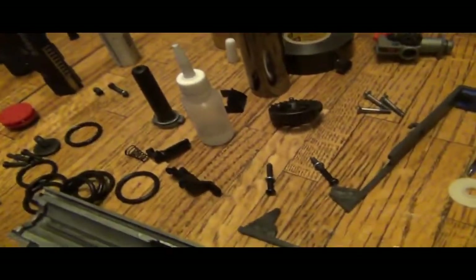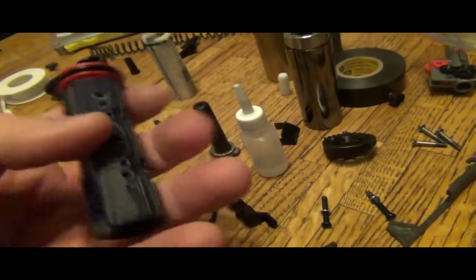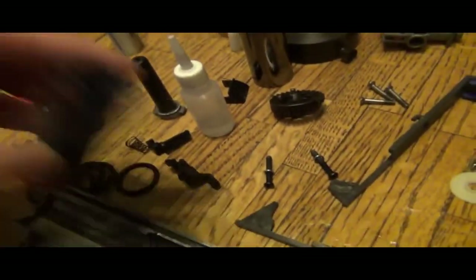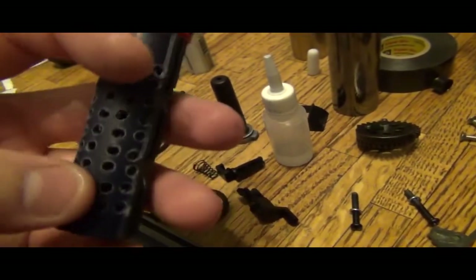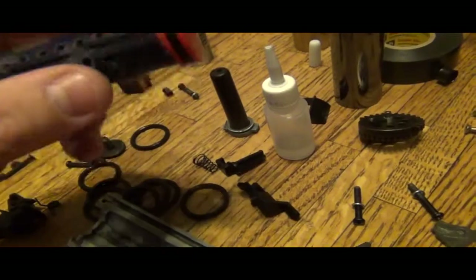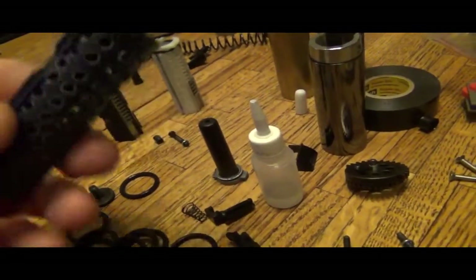Alright, in an attempt to get my table freed up and start working on some other guns, I'm going to go ahead — this is my piston for the Ares G36. I have Swiss-cheesed it. This is the way. I like Swiss cheese. I have another piston where I cut out squares — sections that remove a lot more — but I kind of like this because it's a lot easier and a lot quicker. So that's done.